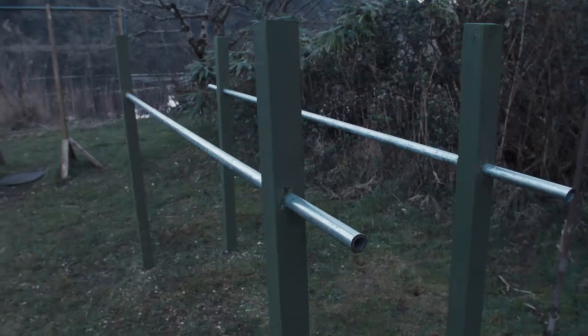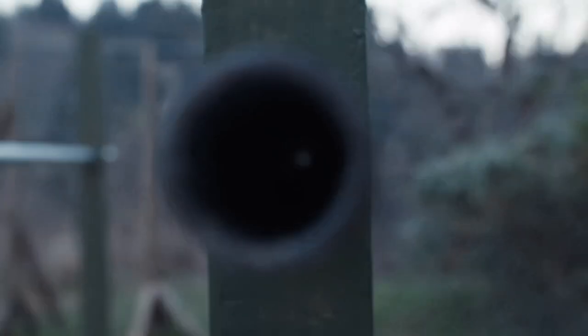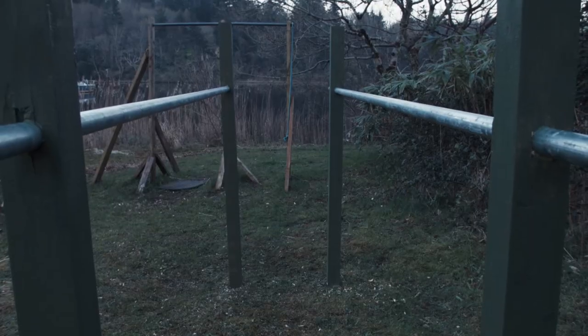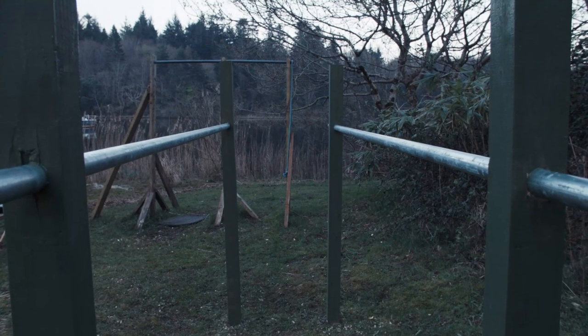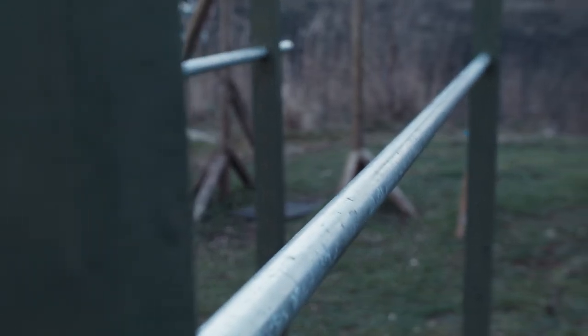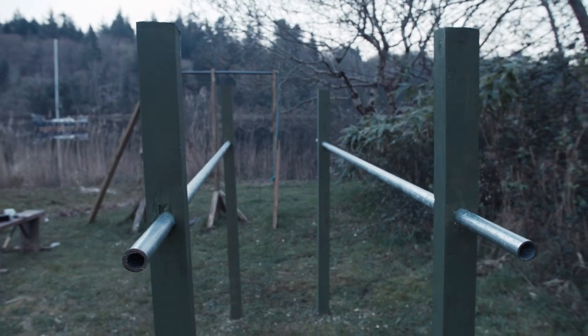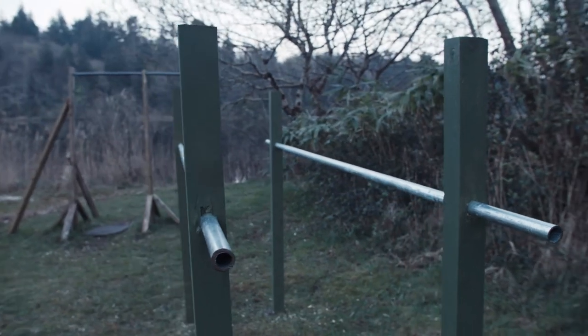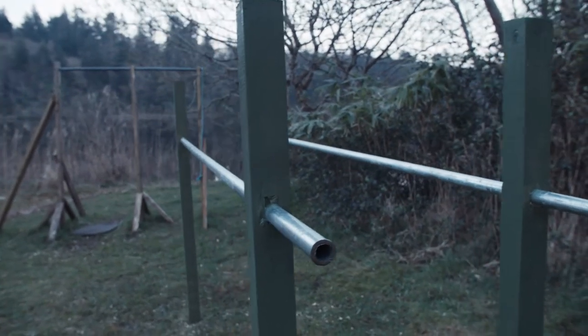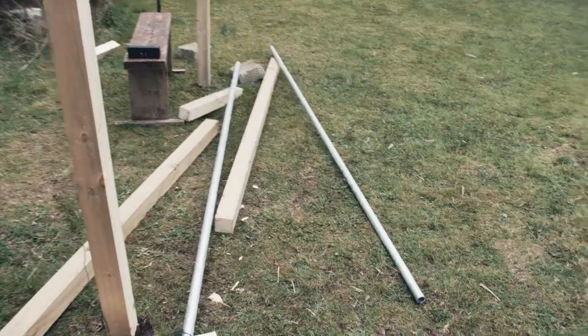My name is Finn and in this video I'm going to show you how you can build parallel bars for your own backyard. The initial build is straightforward enough — all you're going to need are a few household tools. I built an outdoor pull-up bar last summer and got quite a few questions from people asking how I built it, so my dad and I decided to shoot some footage while building these parallel bars, and hopefully it helps anyone wanting to build their own.